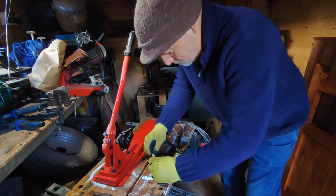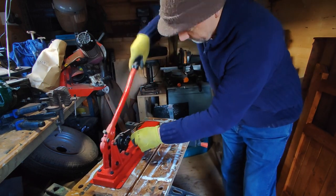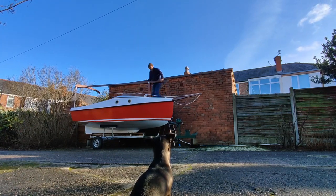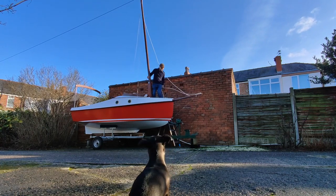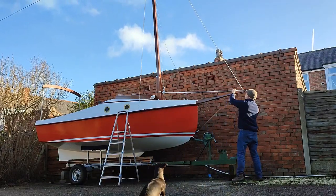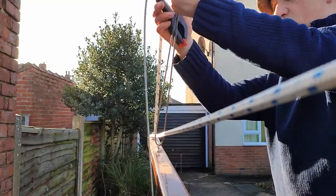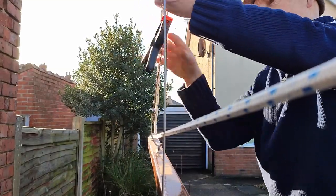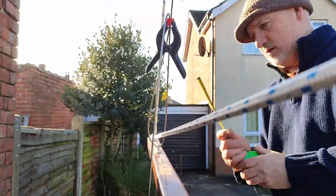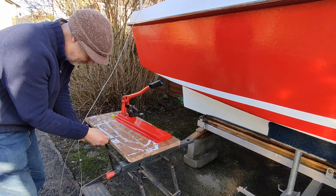I started by fastening a thimble onto the pad eye which would fasten onto the top of the mast, and attached this to a piece of stainless steel cable. Then it was time to raise the mast again, with Nelly supervising of course. I passed the forestay through the pad eye on the bowsprit and marked the position for the thimble on this end with a piece of tape. When doing this I needed to allow room for a turnbuckle. Then I dropped the mast again and fastened the thimble through the end of the turnbuckle onto the end of the cable.